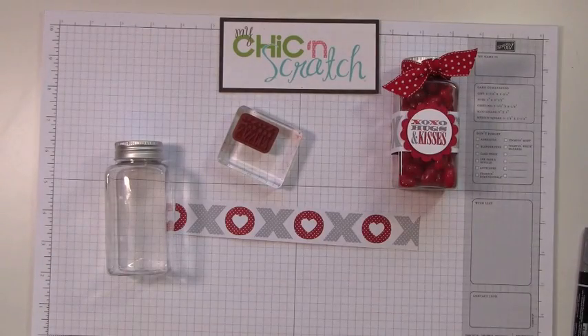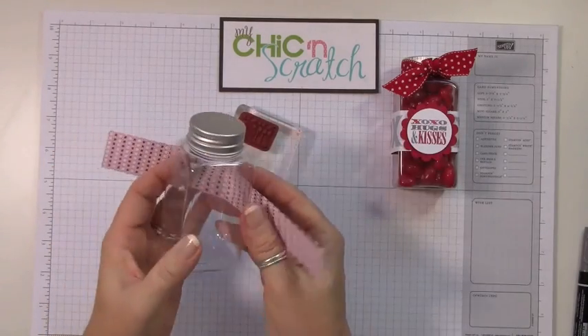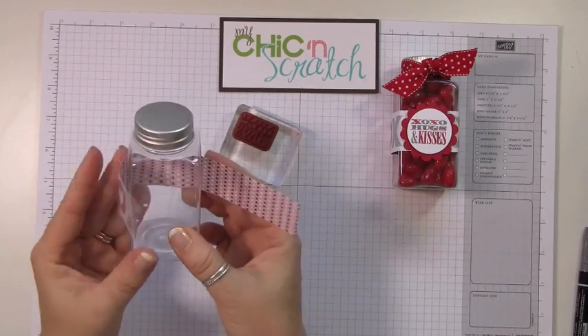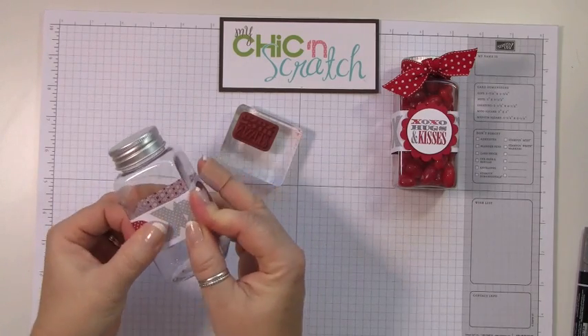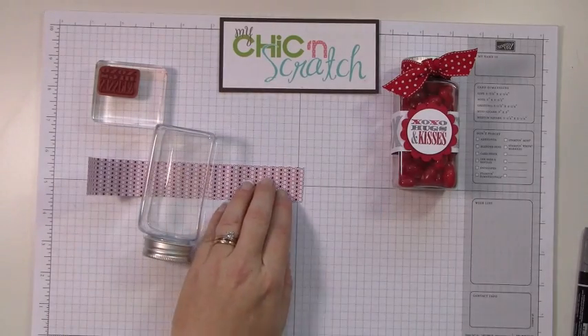The first thing you're going to do is just wrap this around the jar. If you don't like that pattern you can certainly use this one. I don't score it, I just wrap it around — I think it works just fine. Then just take some adhesive. We're just creating a belly band.